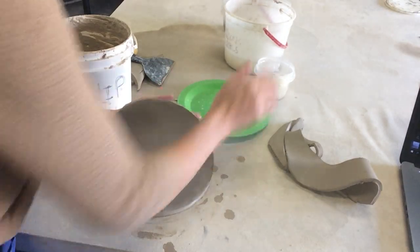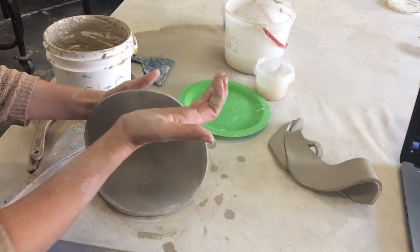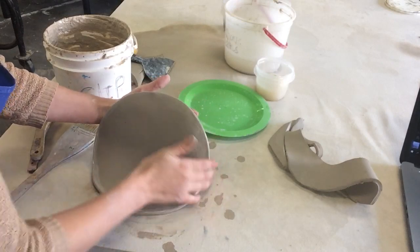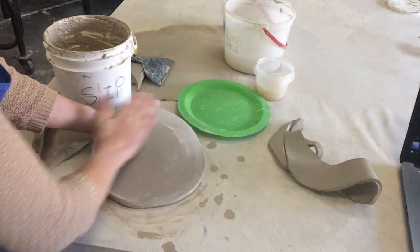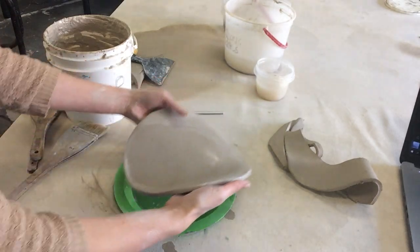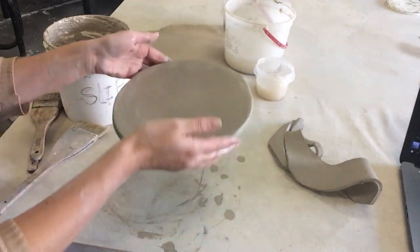I'm supporting the clay with one hand on the bottom, using a little bit of water and some compression inward. I'm kind of hooking my finger all the way around the back corner and the front. I'm removing excess water and carefully setting my clay in the form evenly, then slumping it down.